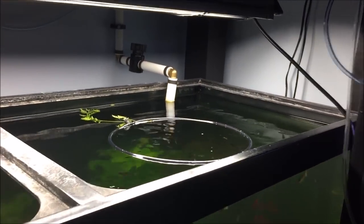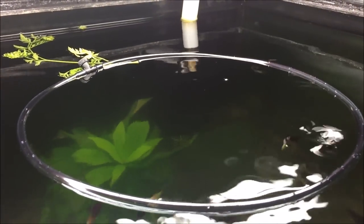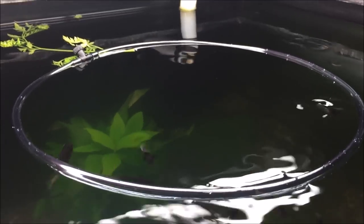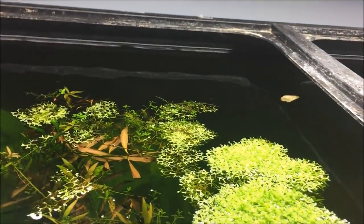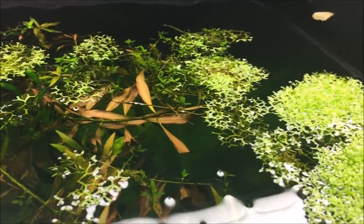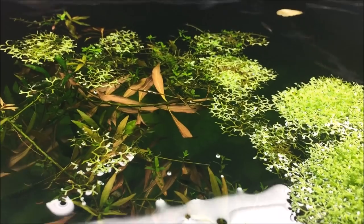And there you have it — a simple, easy DIY feeding ring. Look, they're already interested! It should float there forever. That way, whenever this Recia gets going and takes off, there's still a clear feeding spot. I'm trying to grow some stems in it too — I've done it before and I'm going to try to do it again.